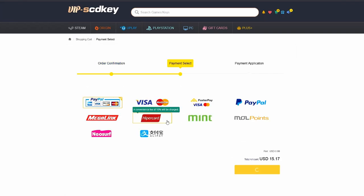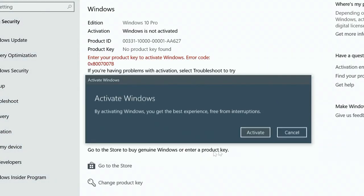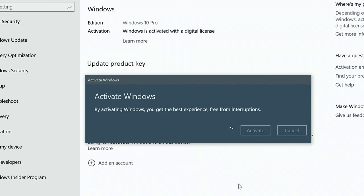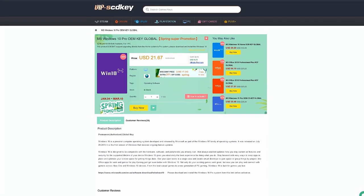If you're in the Philippines, purchasing is very easy. You can use PayPal, Paymaya, or GCash. Visit vipscdkey.com now — the link is in the video description below. Thank you vipscdkey.com for sponsoring this video.